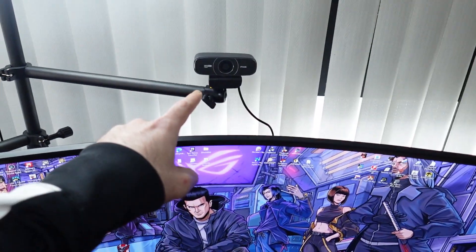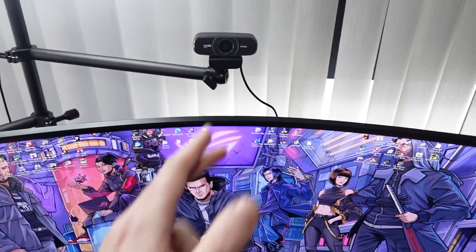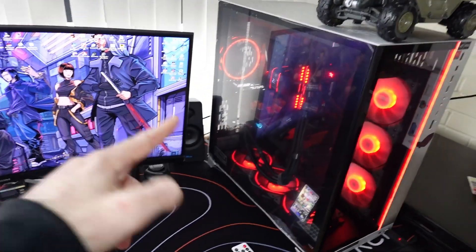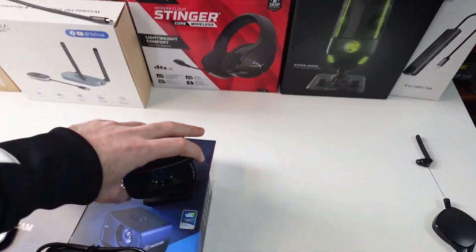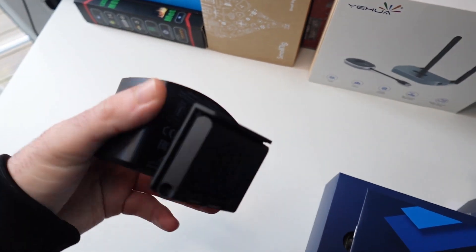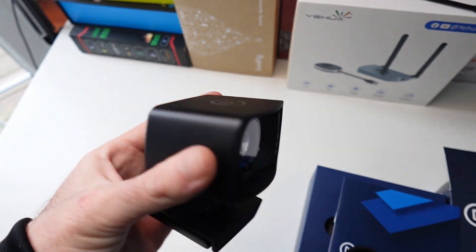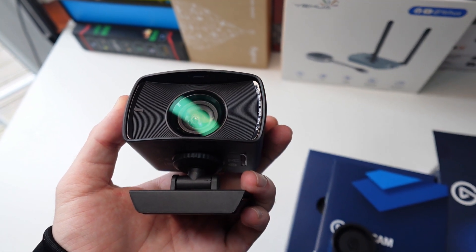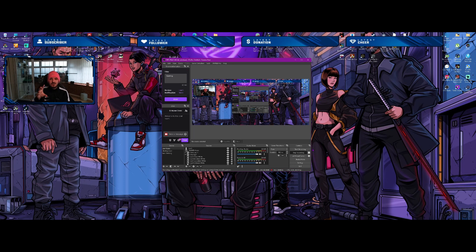Let's hook it up to my PC. I'll either put it on the monitor or hang it where my old webcam is. I'm going to show you guys how everything looks when it's mounted and how to get the software as well. I've plugged in the Elgato Facecam and I'm going to use my OBS live streaming scene to record this video.